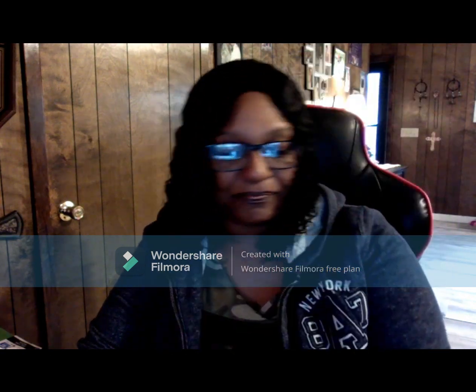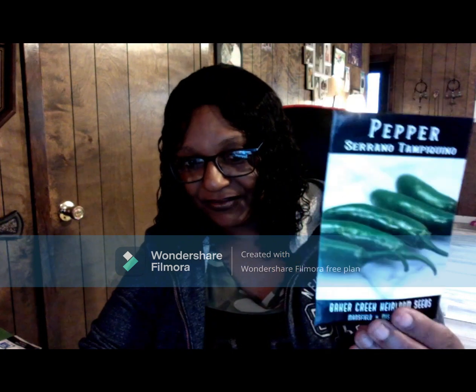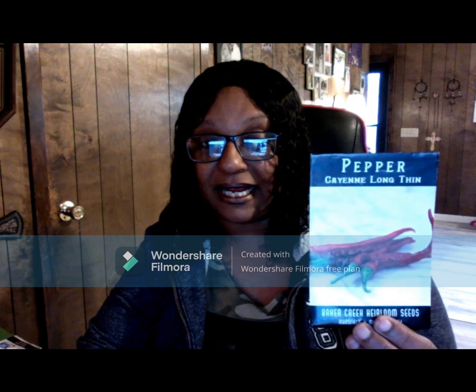They do sell serranos in the store — I'm not sure if it's this particular type: Serrano Tapiquino. And this is my favorite, favorite hot pepper. I will eat these just alone, green or red, it doesn't matter. It helps my inflammation and I love them — cayenne long thin chiles.